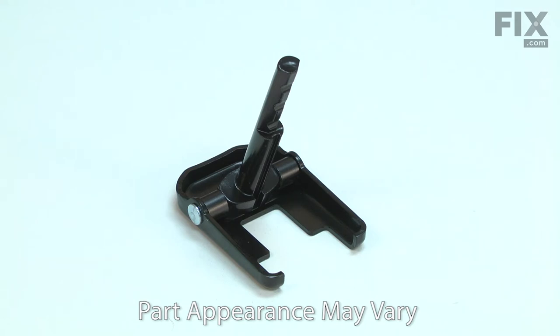The most common issue with the shoe is simply losing it. If the saw has been used extremely hard, the pivot hinge between the mounting bar and the shoe can break, causing the shoe to fall off.